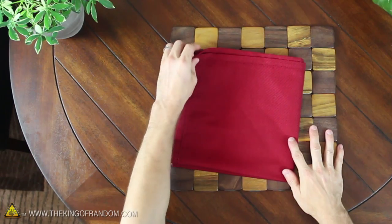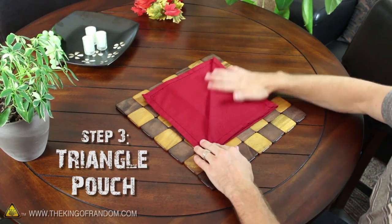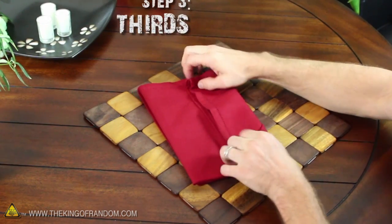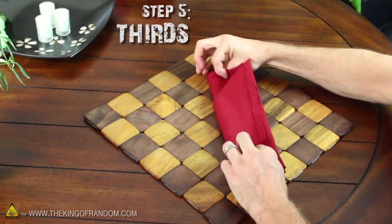Fold the top left corner of the top layer down to the opposite side, and now go ahead and flip the whole thing over so you can fold the right side a third of the way in, then fold the left edge back over top.